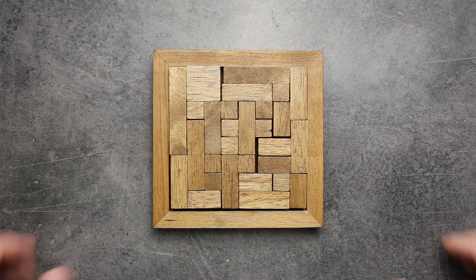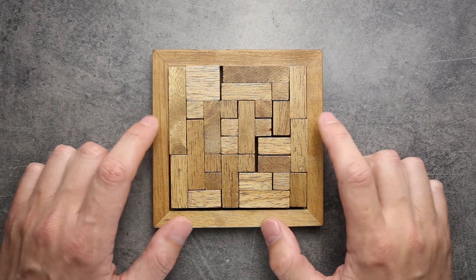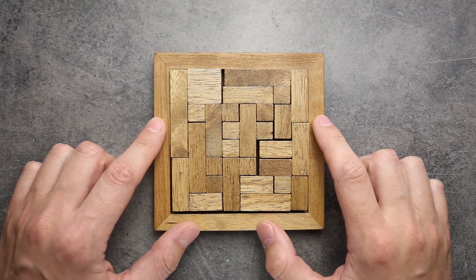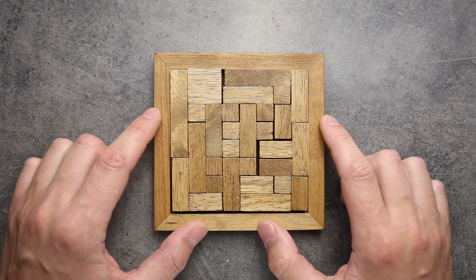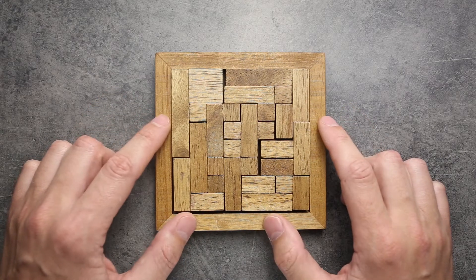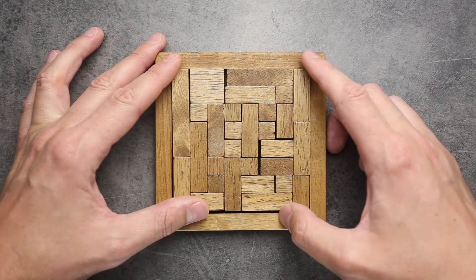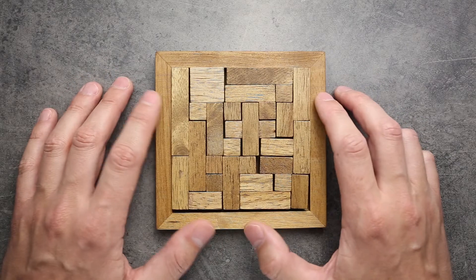Hello everybody! This is The Puzzle Guy and today I will show you one of my favorite puzzles. This puzzle has many different names. One of them is The Game of Life, another is Pentaminio, and I prefer to call it Ancient Tetris, just because all the parts look like Tetris parts, but they are a little bit different, and I'll explain why.